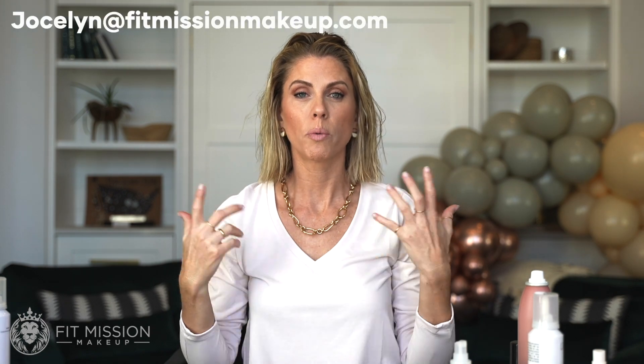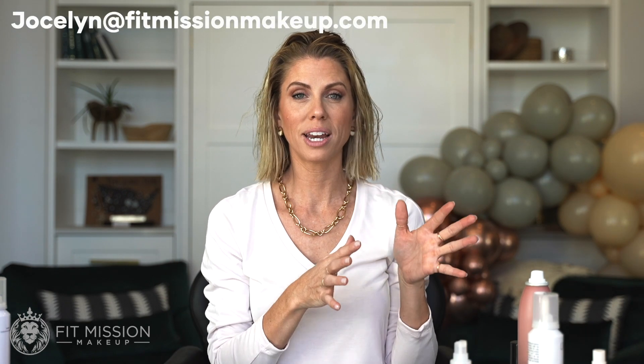If you're somebody that has a hair type that really frustrates you, make sure that you reach out to me in an email, jocelyn@fitmissionmakeup.com, where we can talk about your hair type and what needs you truly need for your hair so you're not overdoing things you think you're trying to fix.